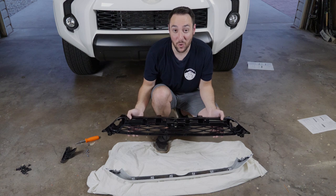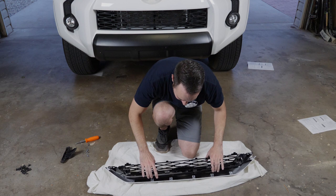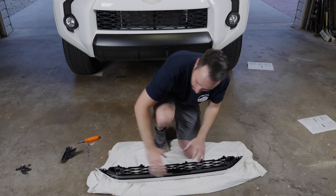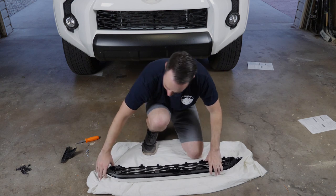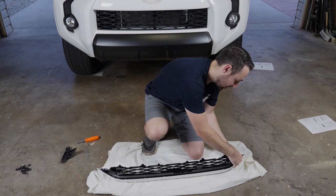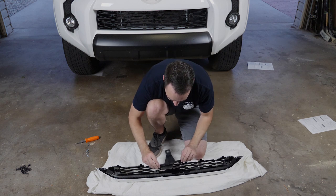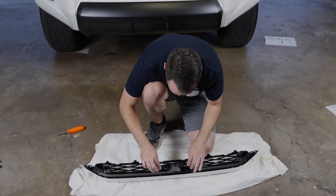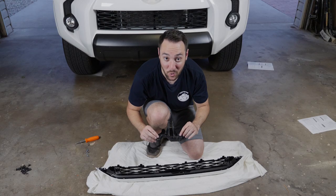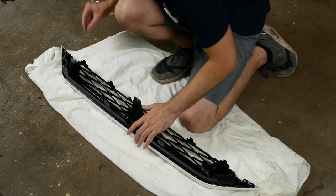Now it's time to put on the upper portion of the grille onto the upper portion here. It slides in like so — just make sure you get those nice clicks. Then you want to put on this grille bracket; that just goes on right in the middle. Then you want to put on the grille bracket portion just like so. Four screws for this piece.